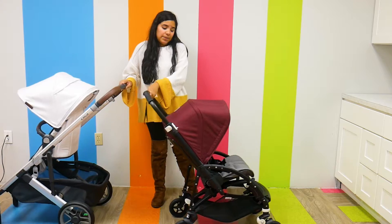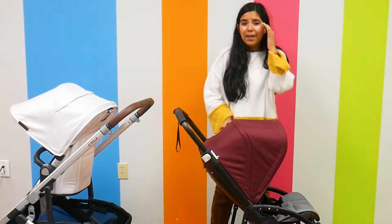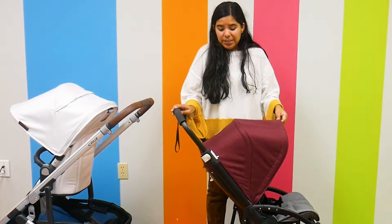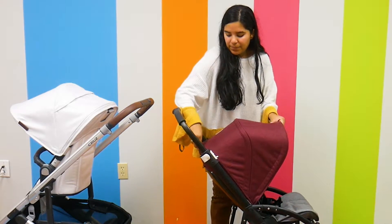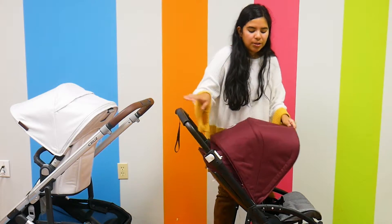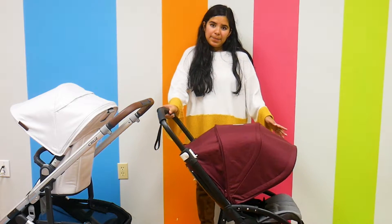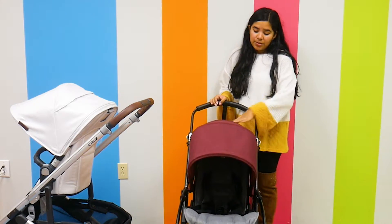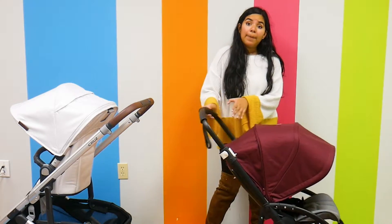Now, their canopies are really, really different. The Bugaboo V5 canopy is UPF 50. It does not have a peekaboo window, but it has a little compartment — I unzip it and it extends the canopy further down. I really like that zip-up compartment that extends the canopy, and it does extend it pretty far down.